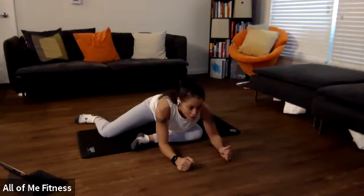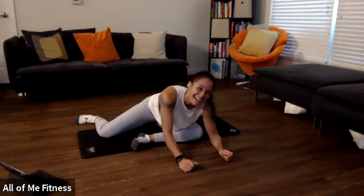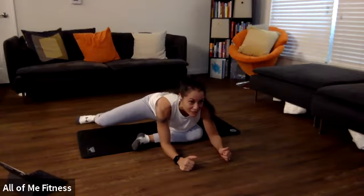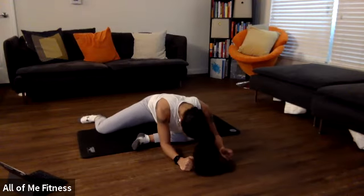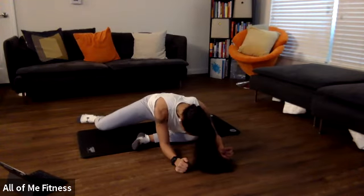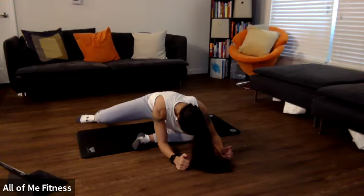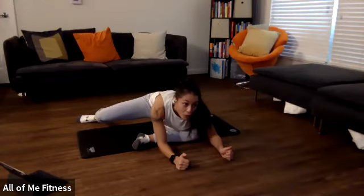Let's do one more. We're going to start by driving our foot into the ground and getting our knee off the ground. Push your foot in the ground in three, two, one. Foot is in the floor — you're lifting that knee off of the floor. Hold it for 10, nine — try and get that knee as high as you can — eight, seven, six, five, four, three, two, one. Good. Relax.